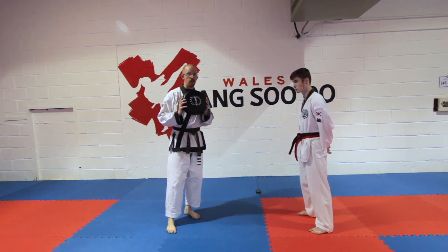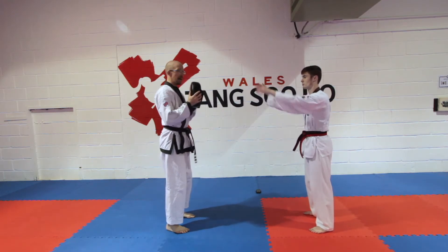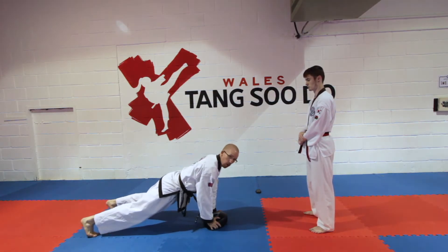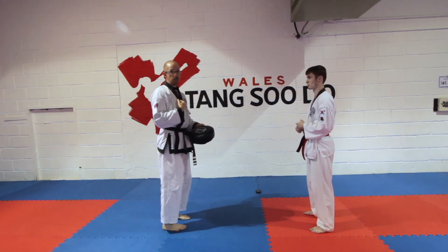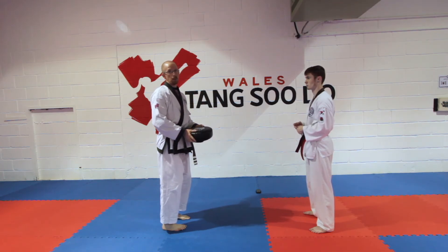The exercise works like this: the partner starts off with the pad and throws it to you. As they throw it to you, you go down, do one push-up all the way down, hold onto the pad, come up and jump, then throw it to your partner. They do one. Next time they throw it to you, you do two push-ups, come up and jump — going all the way up to a minute.